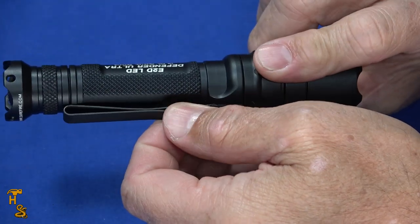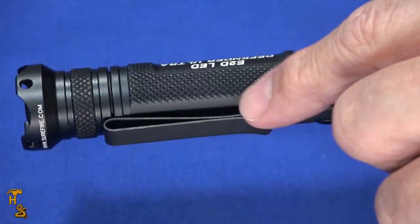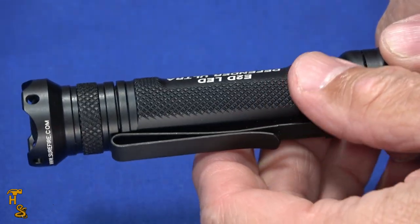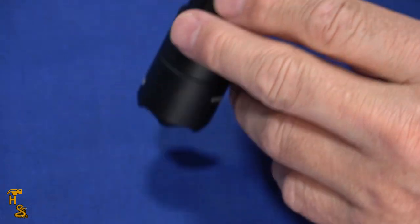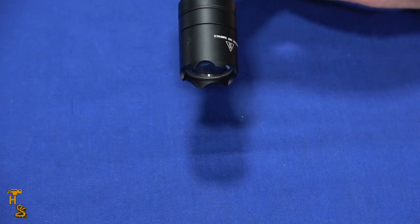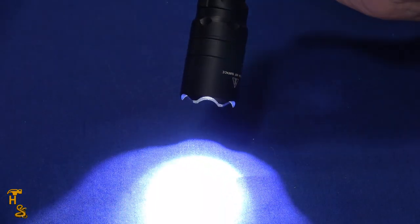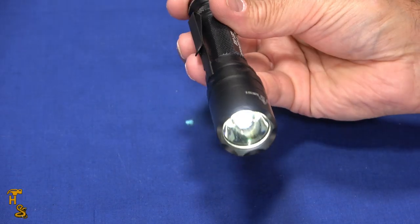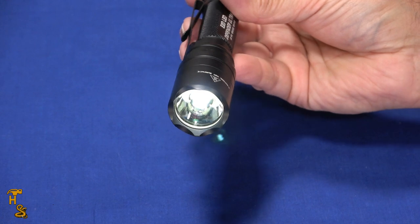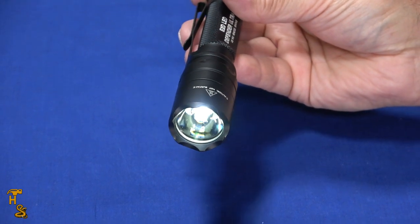It's got a steel clip — a typical double clip — so you can clip this either way, depending on whether you want it face up or face down. It has a tail cap button, and this particular one has two settings: 1,000 lumen, which is quite bright, and then if you turn it off and turn it on within two seconds, it's got five lumen, which is actually quite weak but really enough for navigation lighting.